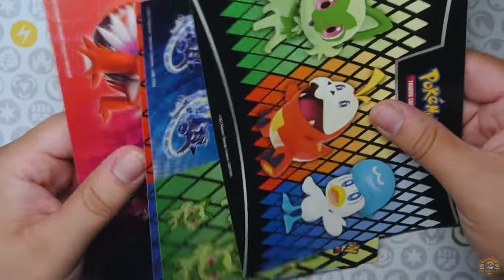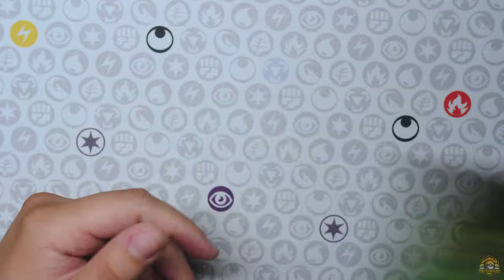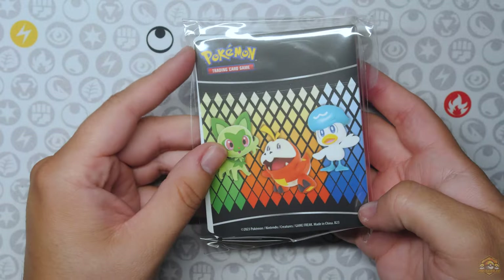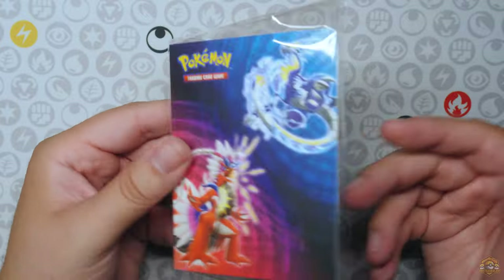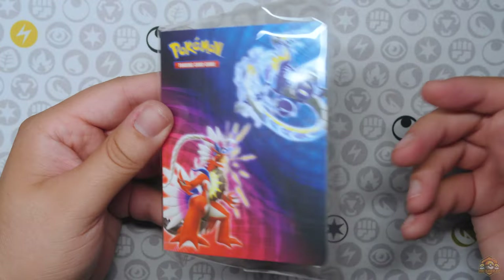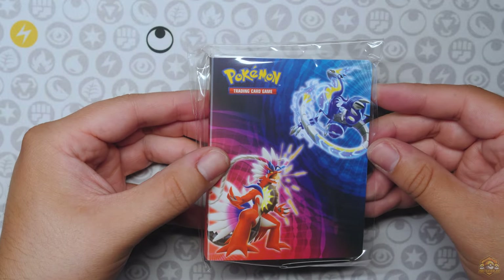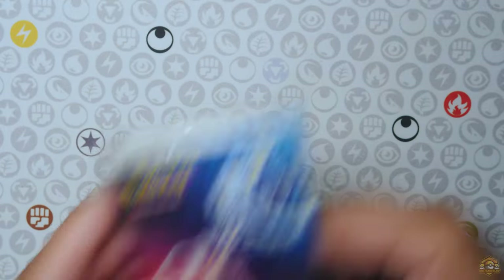Little sticker sheets for the kids — very cool sticker sheets right there. You also get this little mini portfolio again featuring Maridon and Coridon, and the starters here on the back. Little mini portfolio — put your cards in there. These are little kid products, but very cool for the kids to collect their cards, protect them, and whatnot. Got a little mini portfolio inside that little lunchbox tin as well.